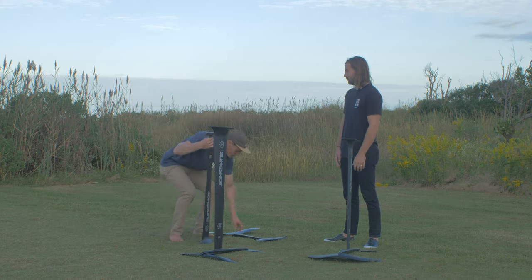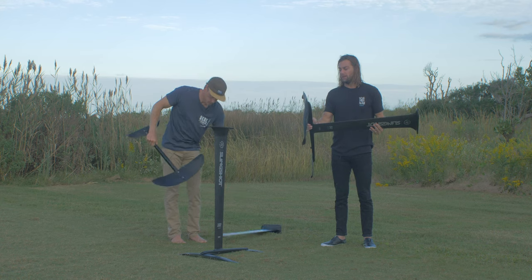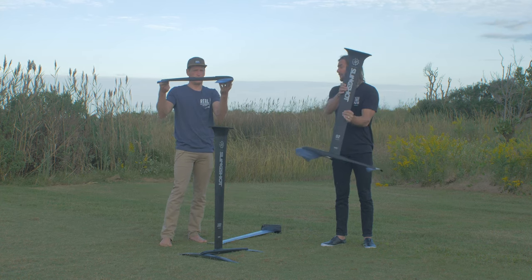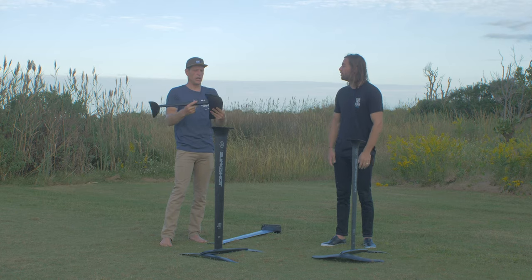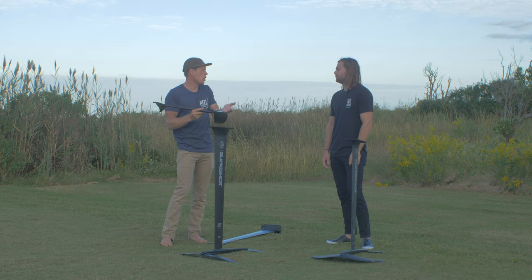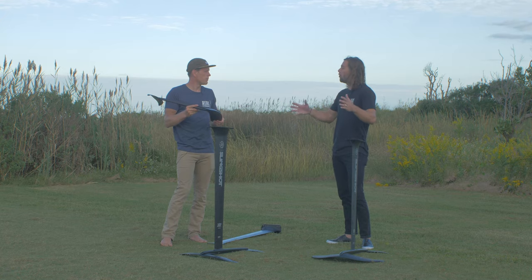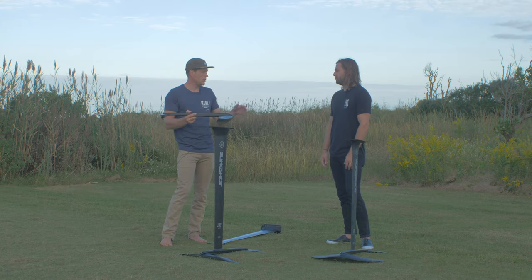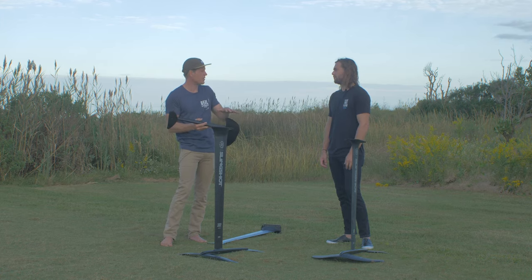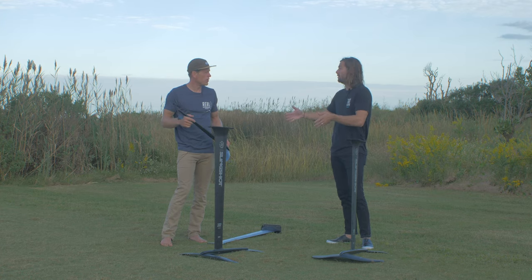The fuselage is 7075 aircraft-grade aluminum — a really strong, robust component. In the kite range we're going to have a 710 and a 653 millimeter fuselage, giving you different performance characteristics. For people who might not know the difference: the longer the fuse, the more stability; the shorter the fuse, the more performance-oriented and carvy it gets. So if you're new and want stability, go for the longer fuselage. If you want more carve and dynamic feel, go with the shorter one. We've built these packages based on optimum performance for what we think users are going to want.